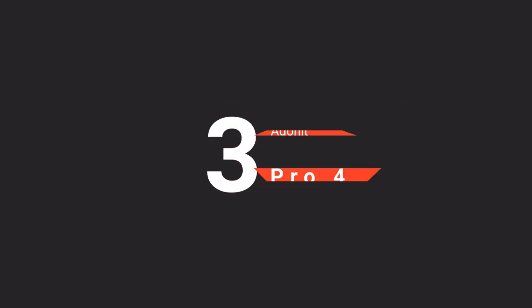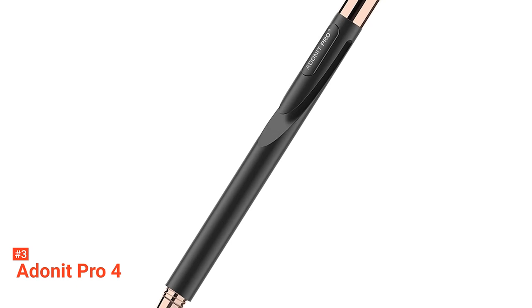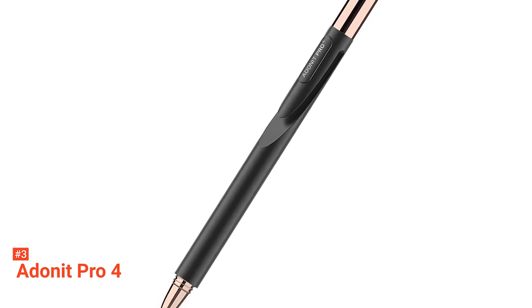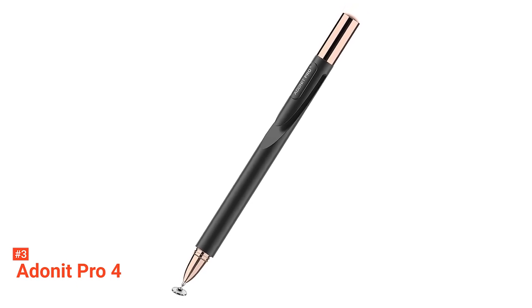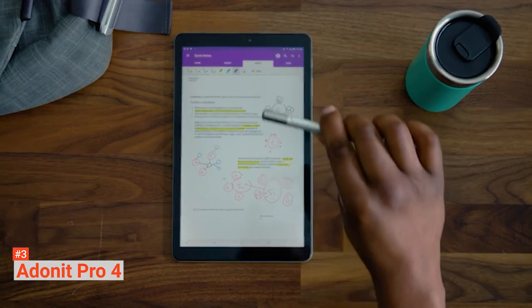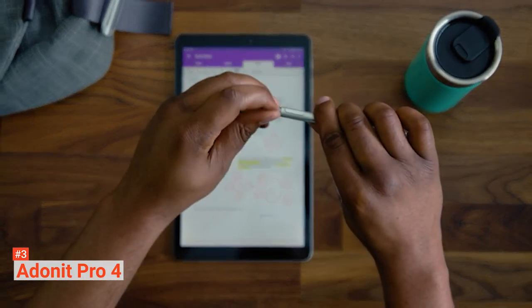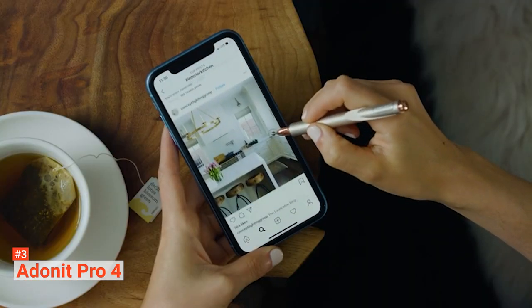The third product on our list is the Adonit Pro 4. If you want to compare the Adonit Pro 4 with any other brand, try Apple — not only does it come close to the quality and performance that most Apple pens offer, but it is also compatible with a wide range of iOS, Android, and Windows devices, which isn't so with Apple Stylus Pens. Its tip provides a smooth and soft touch and makes sure not to scratch your screen surface. However, you have to use a screen protector on your device and ensure that the tip is clean before you use it.